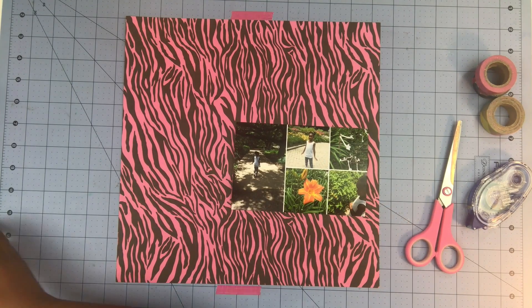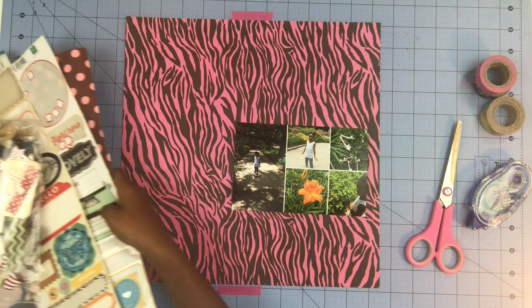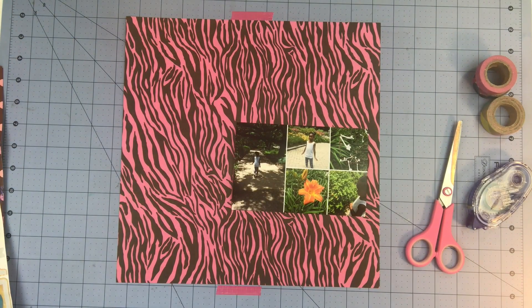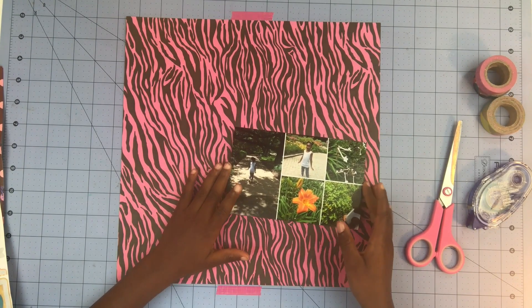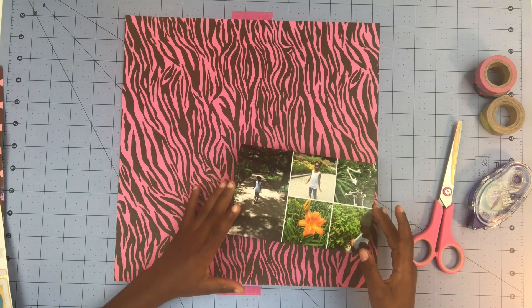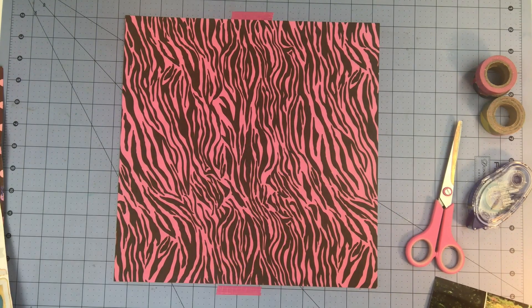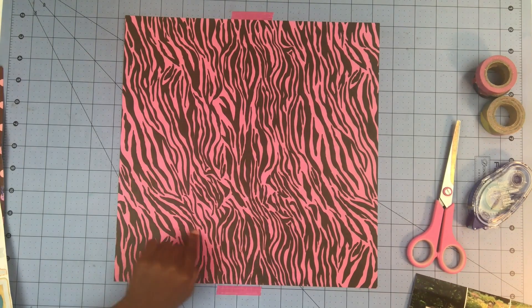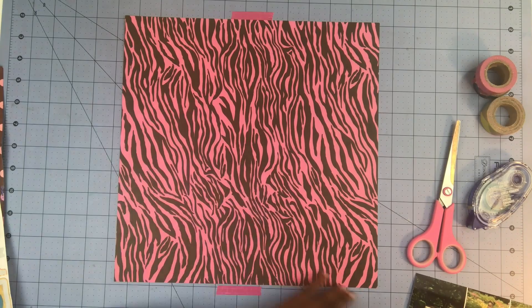I have my handy scraps here. As you can see, I call them scraps and stickers, or for short, S.A.S. And my photo — let's get started. First of all, I'm going to map out where I'm going to put my photo.